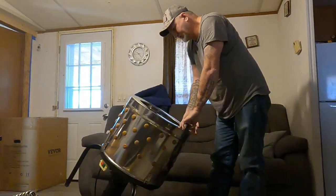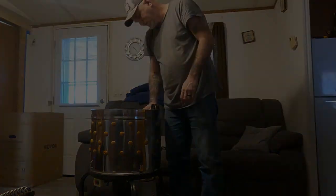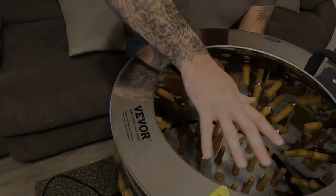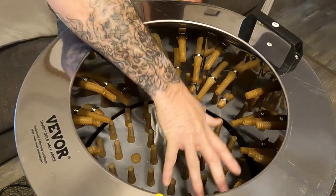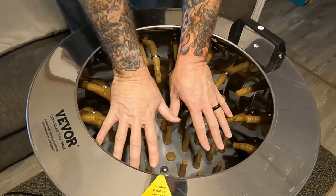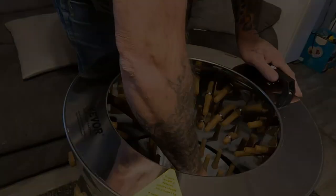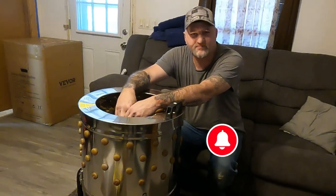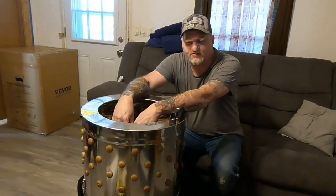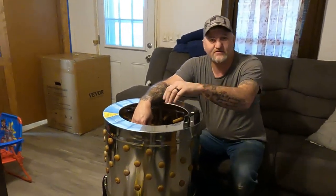The box says two to four chickens, but you ain't going to get two to four chickens in there — you'll get one good-sized chicken. See, comparing it to my hand going down in there, there's no way you'll get two to four chickens in here. If you haven't done so already, hit that subscribe button — and the bell, so you'll get notified when we do use it.